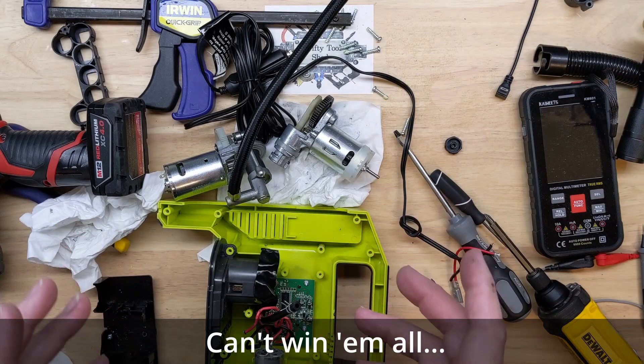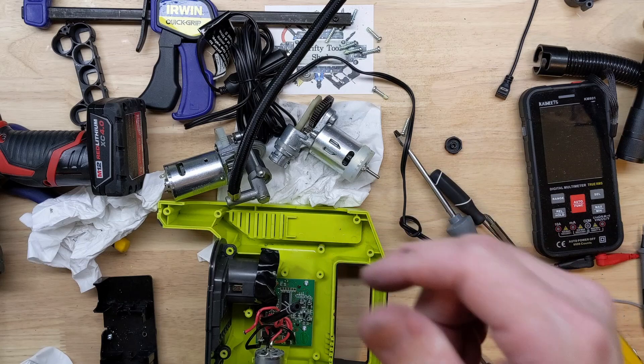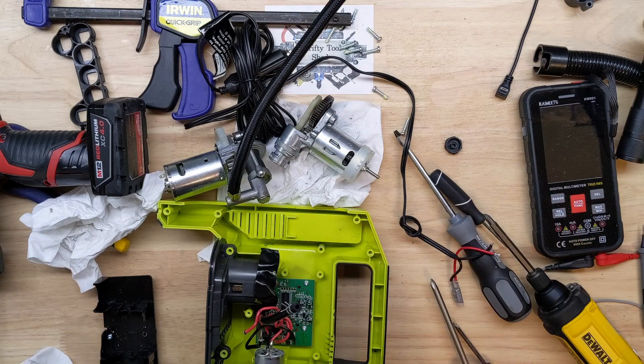So this wasn't a repair today. Down in the video description I'll have a link to some tools and interesting items I find helpful on my workbench. Any of those links you click on help support the channel, and I greatly appreciate it. I hope you found this video helpful — thanks so much for watching, and God bless.